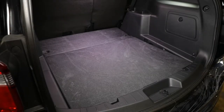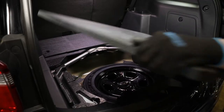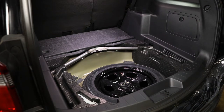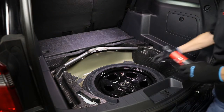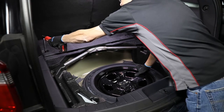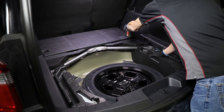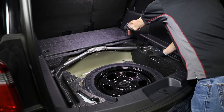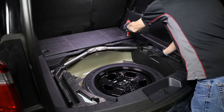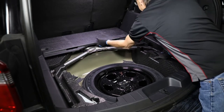Beginning in the cargo area, remove the rear section of cargo floor from the vehicle. Remove the two bolts, one per side, securing the front section of the cargo area floor using a 10mm socket and ratchet. Remove the front section of the cargo area floor from the vehicle.